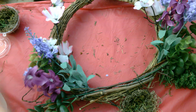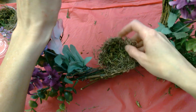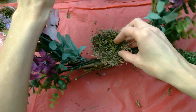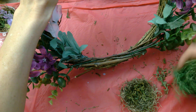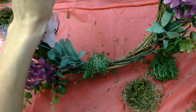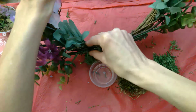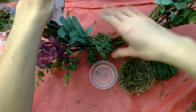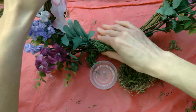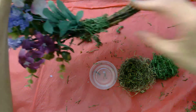Once you have your flowers and greenery arranged how you want on the wreath, it's time to decide where you want your nest. I'm going to put mine right here on the bottom in the middle. I'm going to put some moss around where the bird's nest is going to go to make it look a little more green and woodsy. We're using the reindeer moss that's still in your bag. Just put some of the glue on with your finger and stick the moss to it — you might have to hold it down a little bit. If it's easier and you have a hot glue gun, feel free to use that.